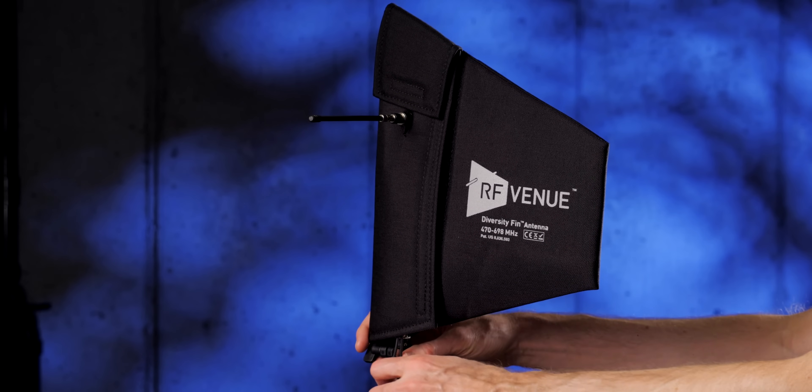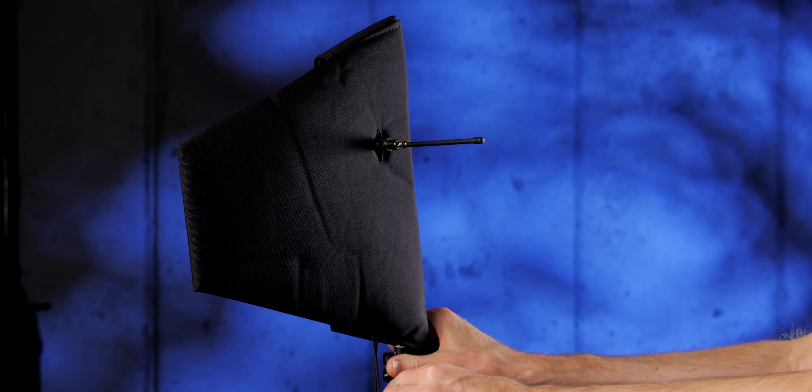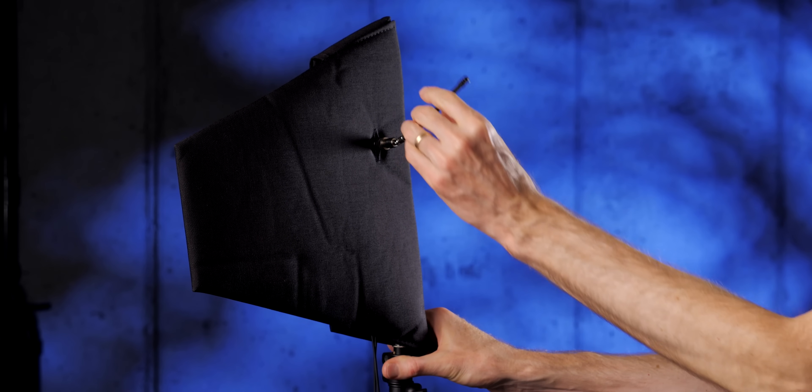In this episode, we'll take a look at the RF Venue Diversity Fin antenna. It's basically a two-in-one antenna for your wireless microphone system to increase the range.